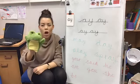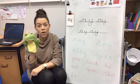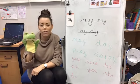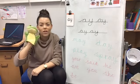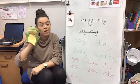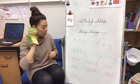Fred said he thinks you're up to the challenge of putting some sound buttons on some green words. But he'd like to say good sounding out — give him a high five! He's going to go back to bed now because he's a little bit lazy. Goodbye, Fred.